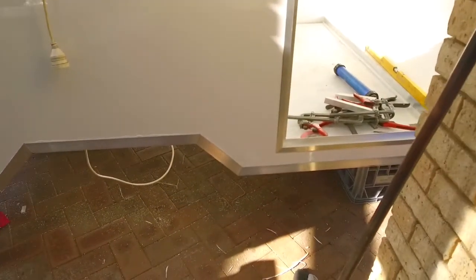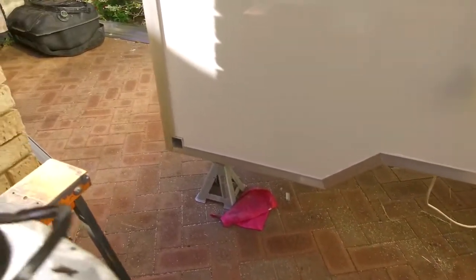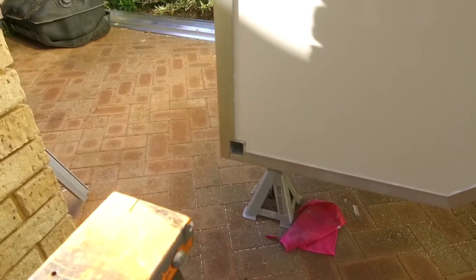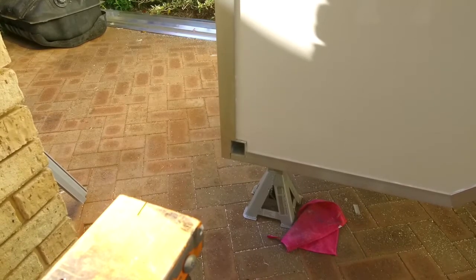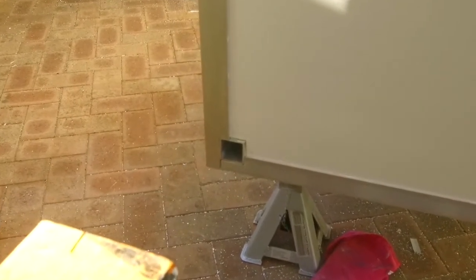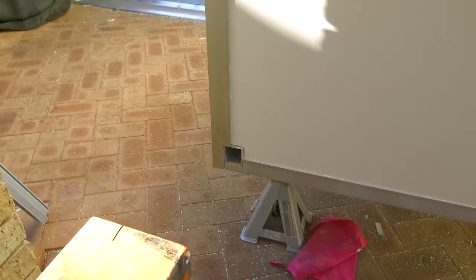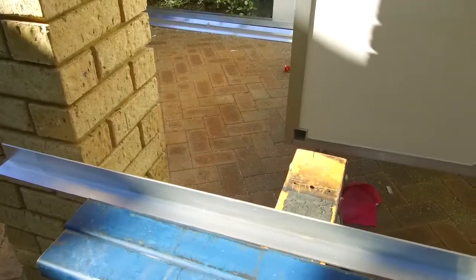So I've started trimming all the edges with the aluminium — or aluminum, as the Americans like to call it. You can see there the jacking point. There's another plate I'm going to cut to go around there — basically an L-shaped plate which will go all the way around there and then get bonded in place.